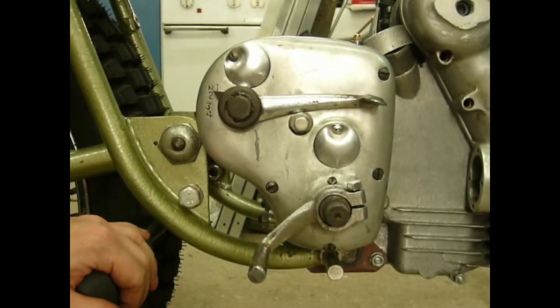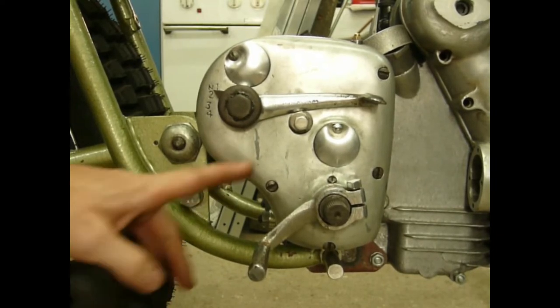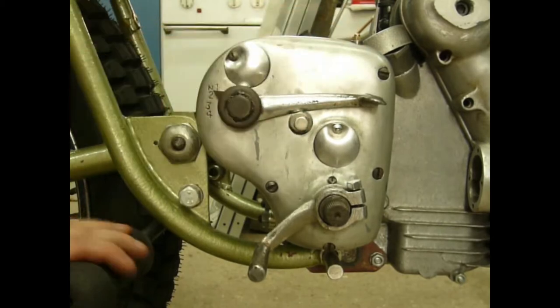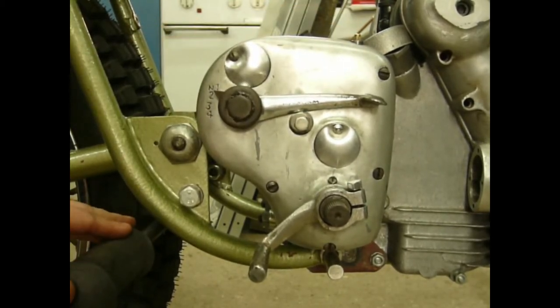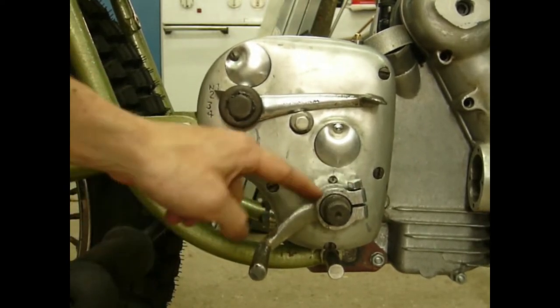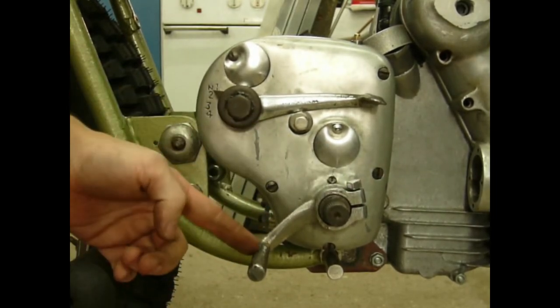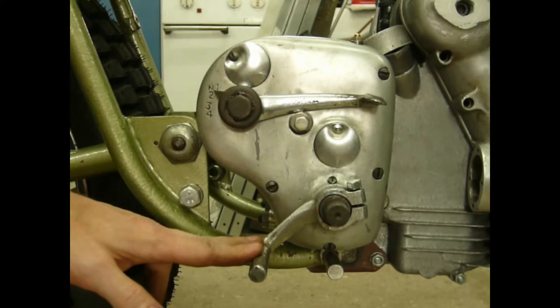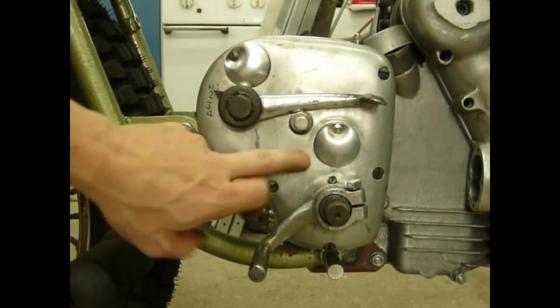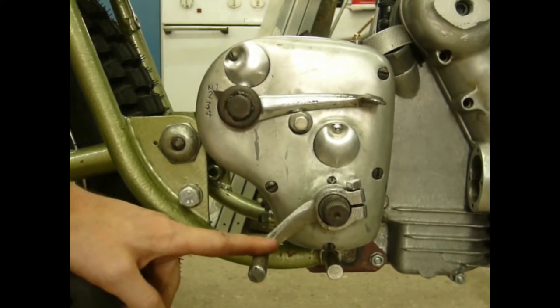This is my gearbox conversion for a Royal Enfield pre-unit bullets using rear-set footpegs. This doesn't look like much — it's just a shortened gear change lever turned backwards — but I can assure you there's a lot more inside making this kind of special.